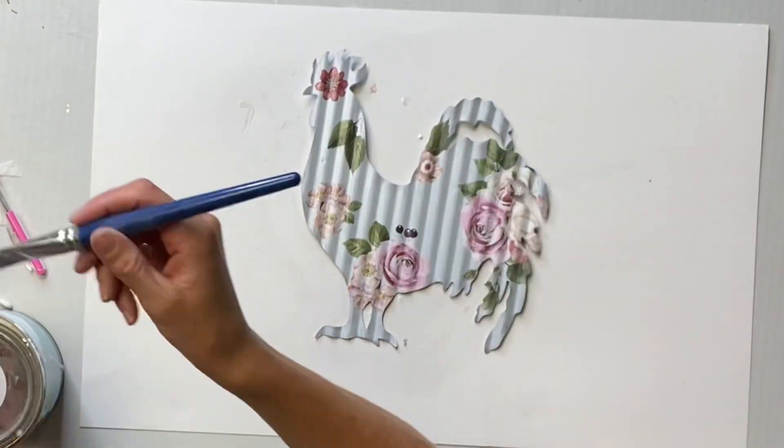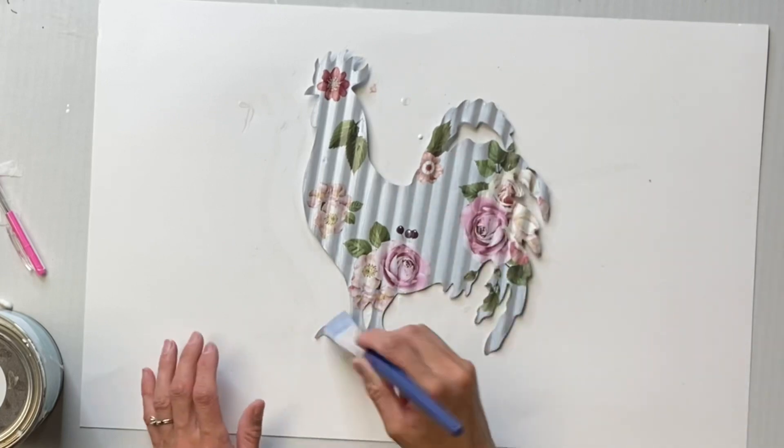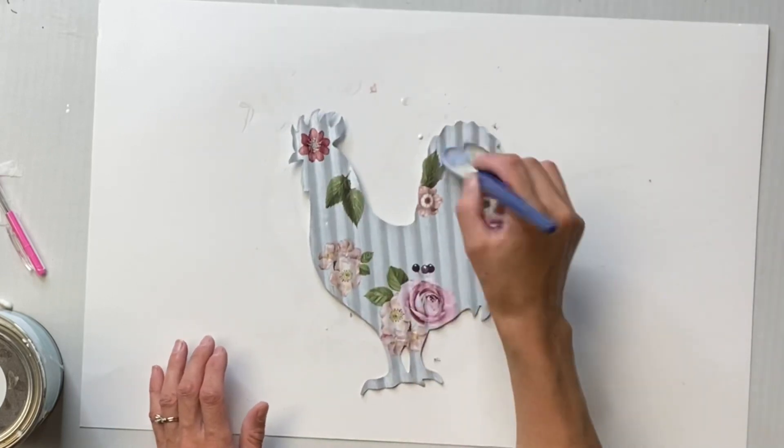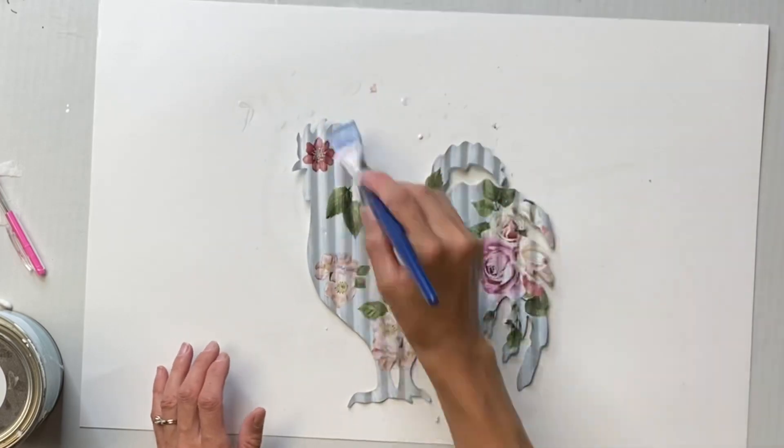Once the transfer was on, I took more of my Wise Owl 1-Hour Enamel Clear, and this is what I used as a top coat. You want that to fully dry.